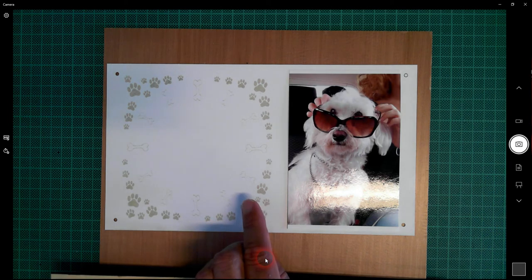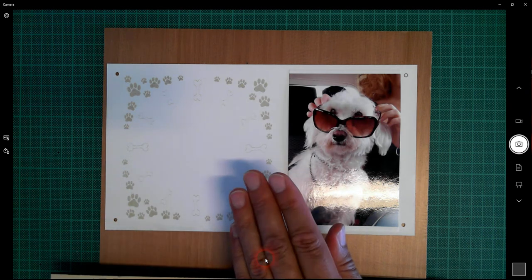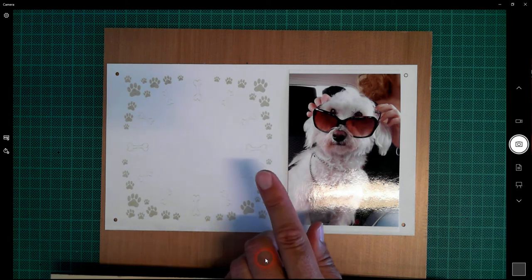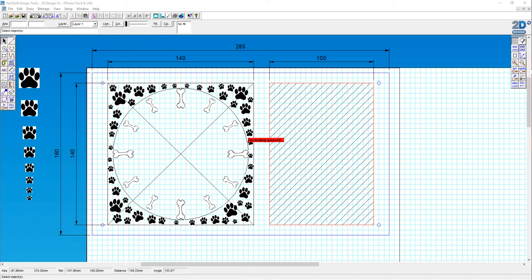Step number one: I'm going to add in some more even smaller paws here on the outside. I'll do that quickly, pause the video, then come back and look at doing an outline on all these objects. I'm going to add some even smaller paw prints just around here by taking an even smaller paw print. I'm liking the look of that - it's giving me a clearer border of little doggy paw prints, which is really cool.